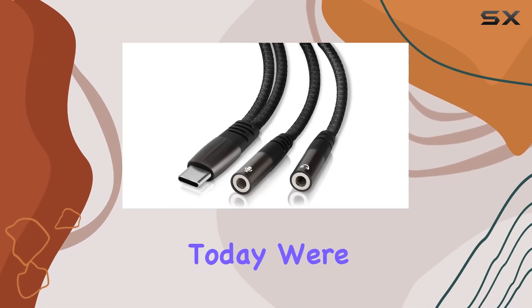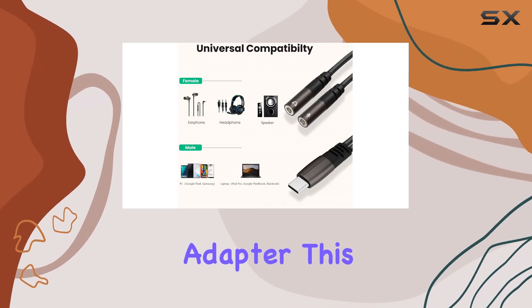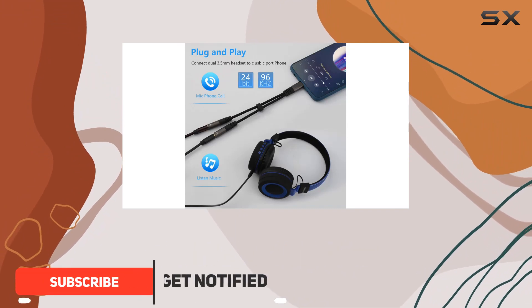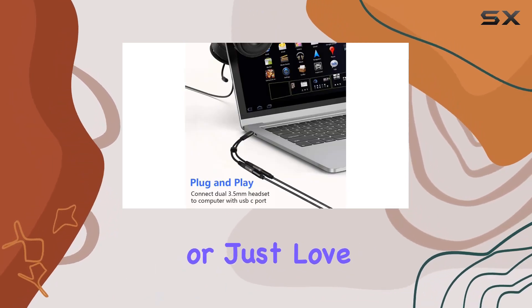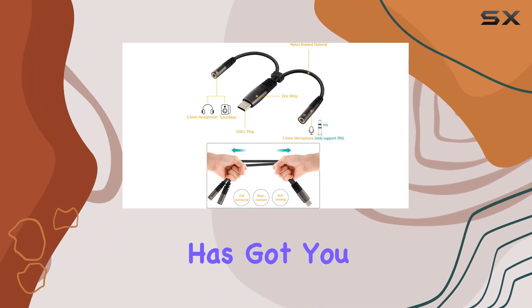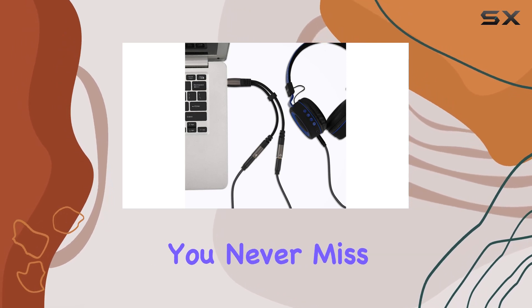Hey everyone, today we're diving into the world of audio versatility with the LEC Look USB-C microphone adapter. This little gadget is a game changer, especially if you own a device that's made the shift to USB-C. If you're a content creator, live streamer, or just love your dual 3.5mm plug headset, this adapter has got you covered, seamlessly supporting both audio and mic functionalities for your favorite headset.